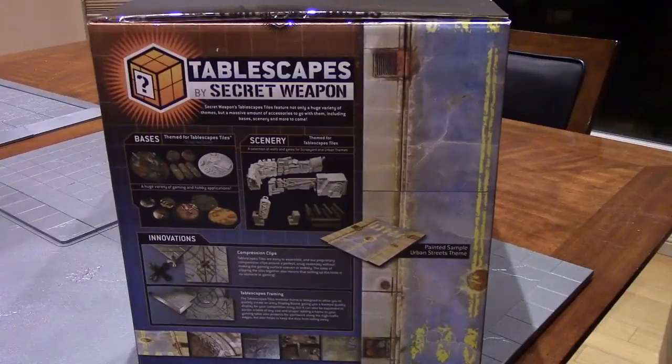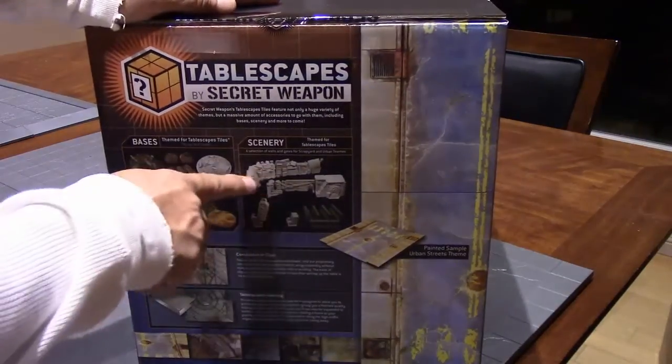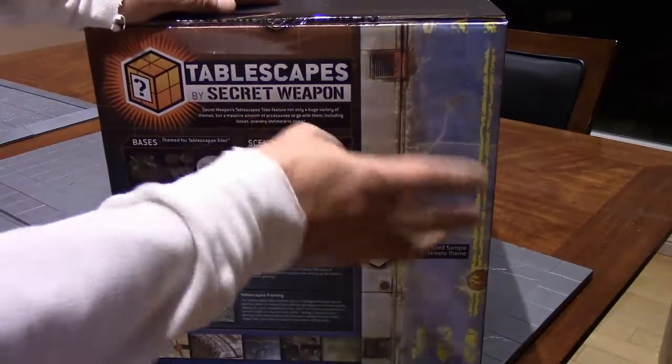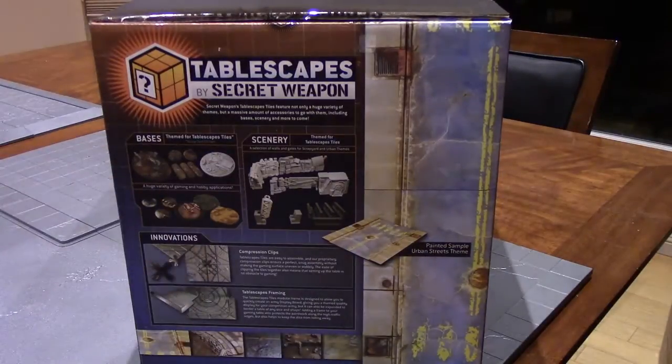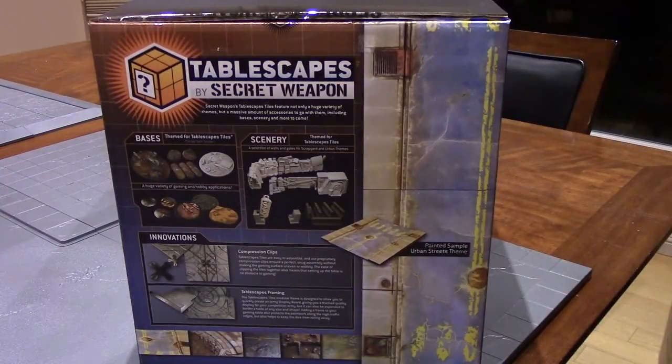Sorry about knocking the tripod — let me lower this. The box shows you the innovations of how they put it together — it's very modular, easy to put together, easy to store. I'm actually going to be able to store my Dead Zone board and frame in here with extra room. It shows specifically designed Tablescape accessories, and Mr. Justin considers everything when he designs — there's actually themed scenery that goes with each board, and all the bases in any size or theme you could want.